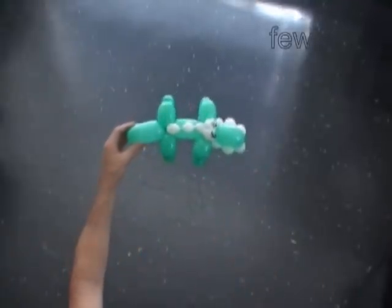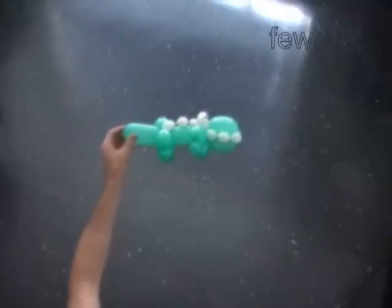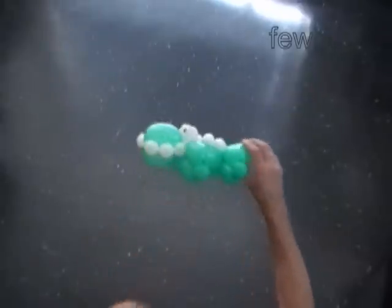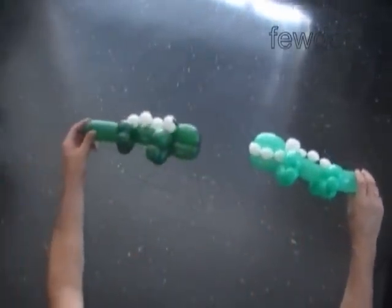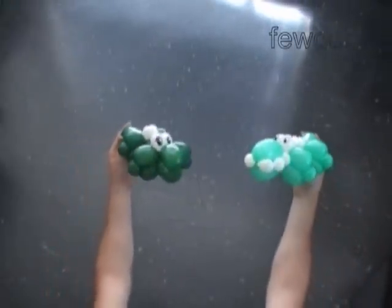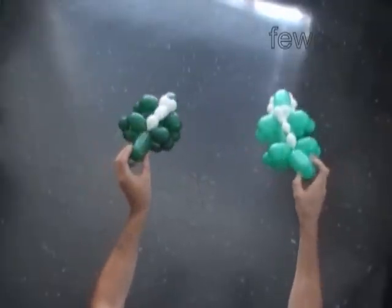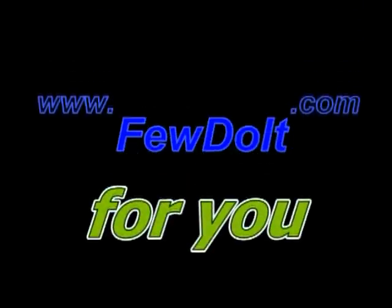Congratulations — we have made the crocodile! Here is the front view, the top view, and the side view. Have fun and happy twisting!